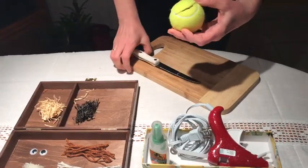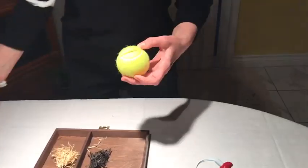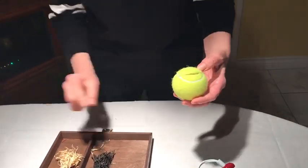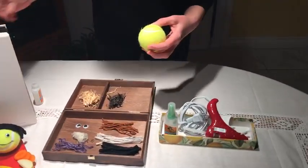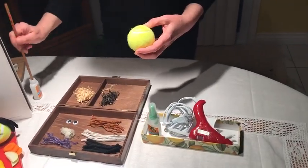The mouth is ready. Now you can use a glue gun or a super glue. I'm just using a little bit of glue to glue our eyes.